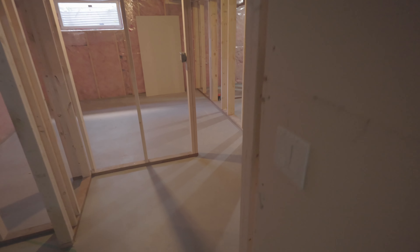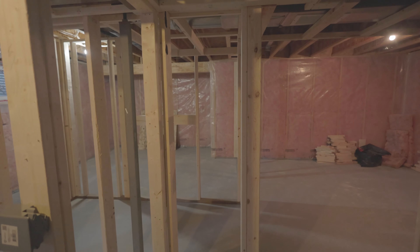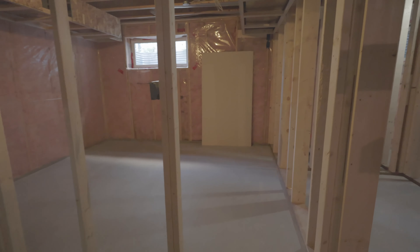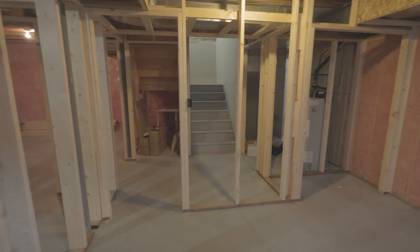Now let's go downstairs. I want to show you a little update on what's going on with the YouTube channel. Our background has changed a little bit because we're doing a renovation. Here's a sneak peek — this is the basement right now, this is the mechanical room, and this is going to be a bedroom. Nice big room with a closet right here.